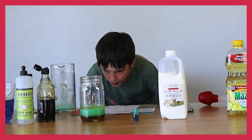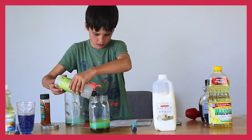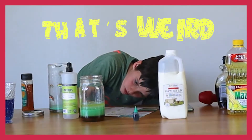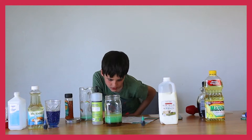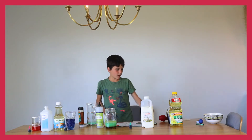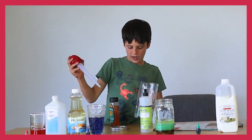It looks like the pressure is pushing out. There we go — that is weird. The dish soap went under the corn syrup. It looks like the corn syrup might be acting like the lightest material. Let's see what's next.